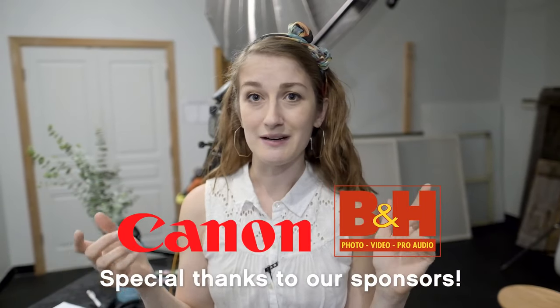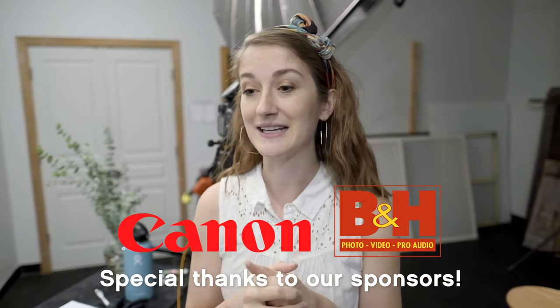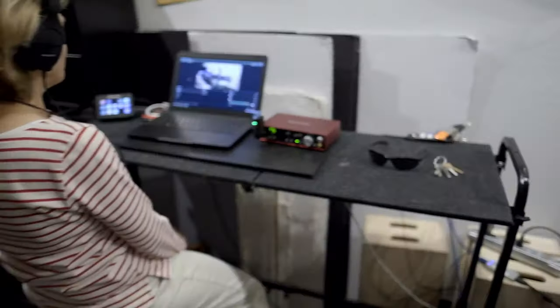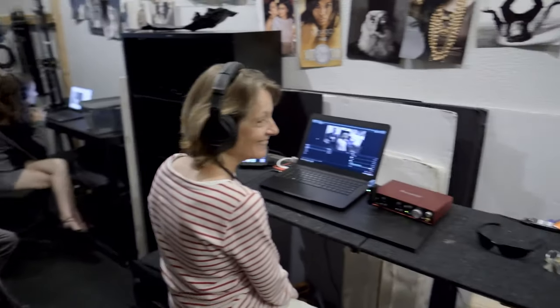First, before we get started, I want to say thank you to Canon and B&H — they do an awesome job supporting us as a school and they made these live streams possible. Forrest is the cameraman tonight — that's my husband. Gene and Jessica are manning everything making sure everything runs properly, and Neil's just sitting there giving moral support. If you guys have any questions throughout, feel free to ask them — Jessica's monitoring all the comments.